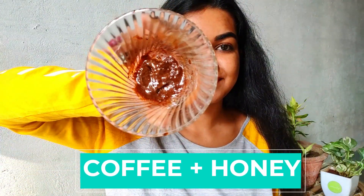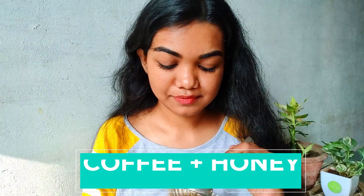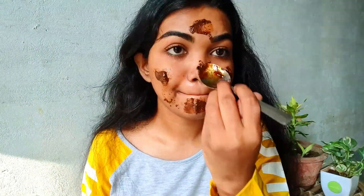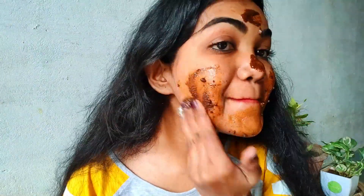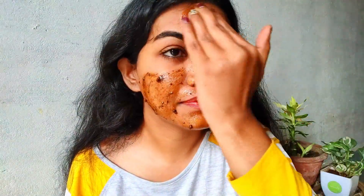For the scrub, maine haa par coffee and honey liya hai in the ratio one to two. Before applying this on my face, maine isko two to three minutes rest karne diya so that the coffee grounds thode soft ho jayain. Basically jo texture hota hai coffee grounds ka, it helps to exfoliate your skin, and honey mein antibacterial and moisturizing properties hoti hain.